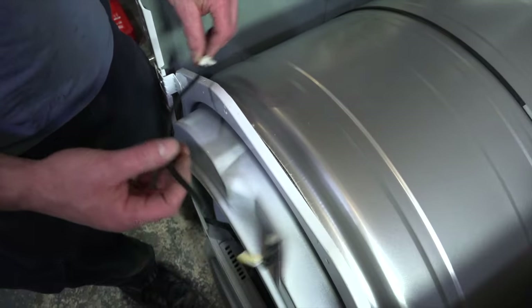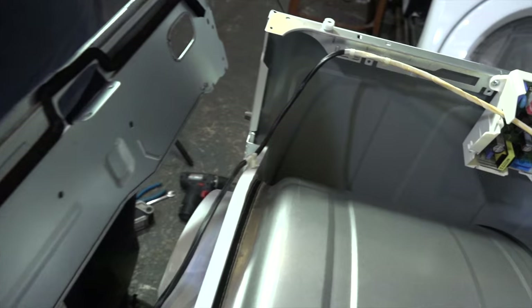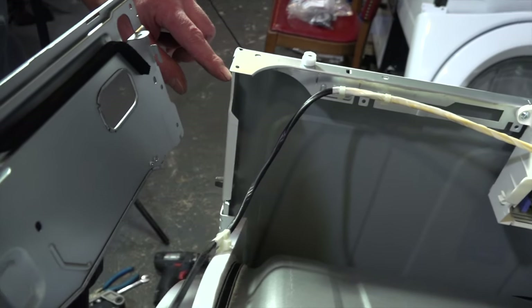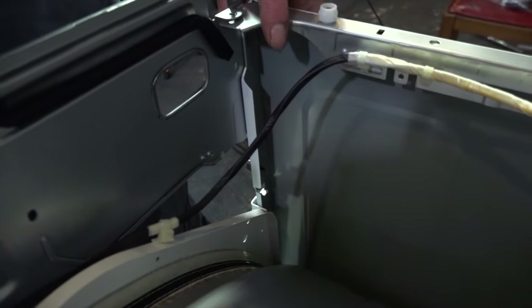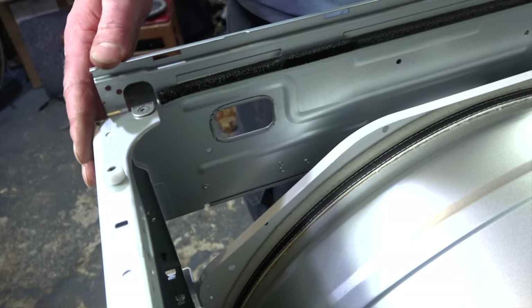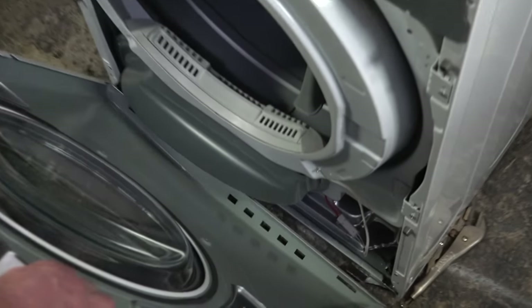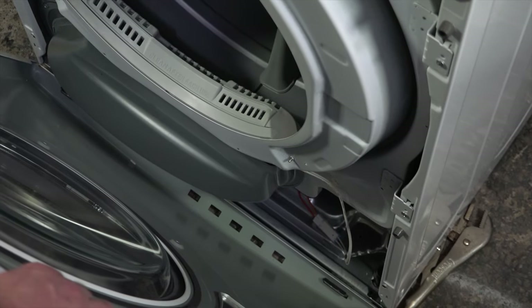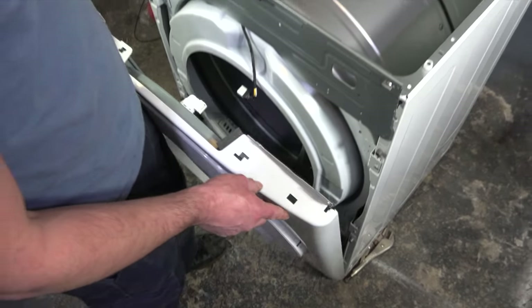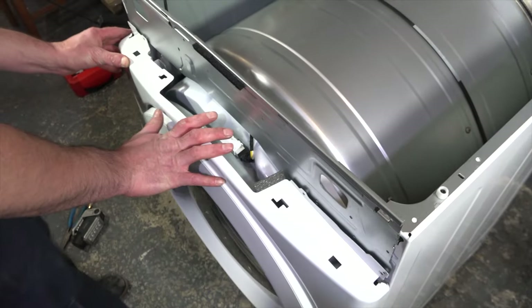Take your door switch assembly plug and don't forget to plug this clip back into this hole — it's the only one that fits. Take your front cover; it should hook into these slots, one on each side. Set the two slots in, but hold the whole door at an angle or it won't slide in nicely. Once you get the two hooks in, bring the door closer. Plug in your door switch and line it up with the front of the cab.